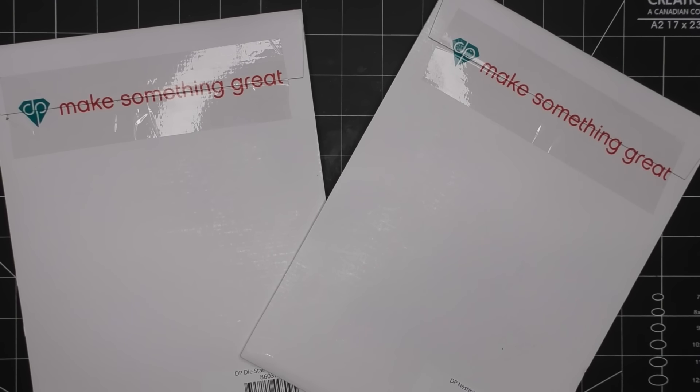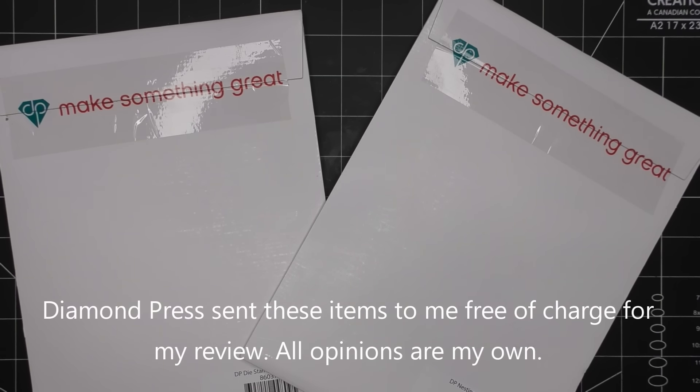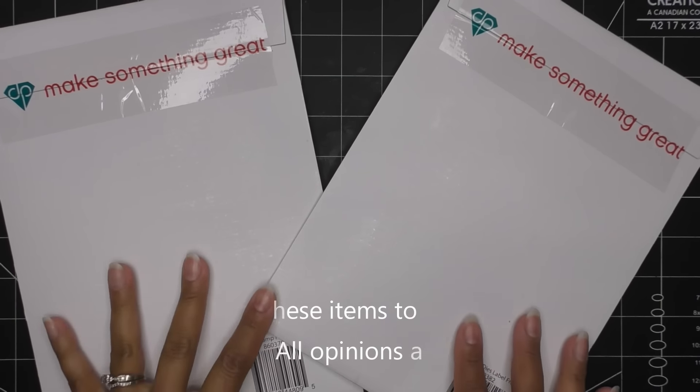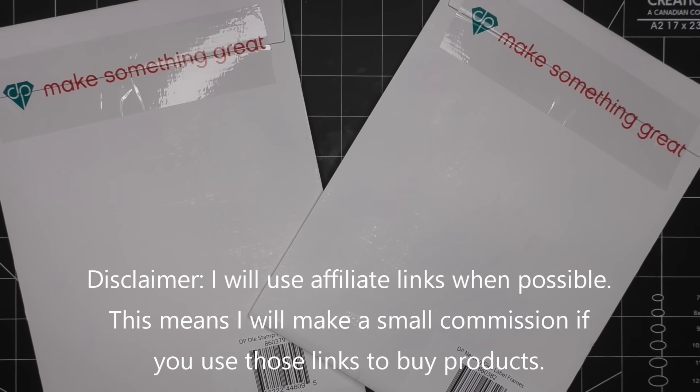Hi everyone! Today I have these two cute new sets to share with you from Diamond Press. They are currently on HSN ahead of the January 30th craft day, so these are available now. I'll have them linked in the description box — those will be affiliate links, which means I'll make a small commission for purchases through those links. These items were sent free of charge for my review, and all opinions are my own.